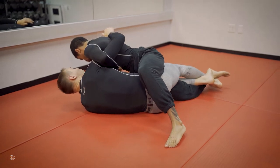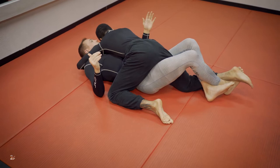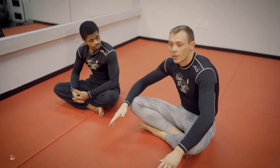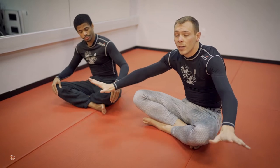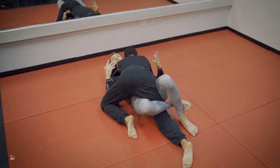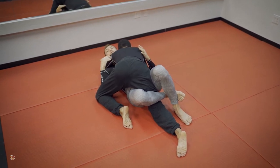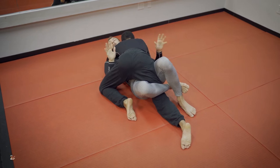It also gives me this available underhook — so we're going from a disadvantage to what I would consider more of an advantage. The basic drill: get into lockdown and practice your whip back and forth. The more whip you can create, the more they're going to have to post out. The more they post out, the more space you're going to have. In MMA, I'm not going to be absorbing as many shots from this position. In Jiu-Jitsu, they don't really have time to attack me submission-wise — they've got to be more reactive and stop my offense.